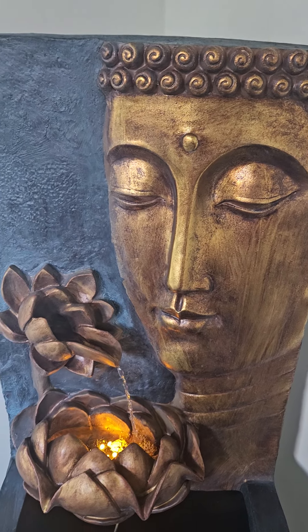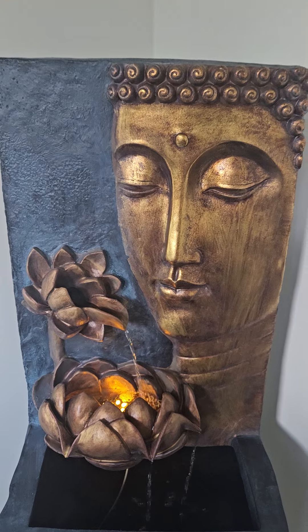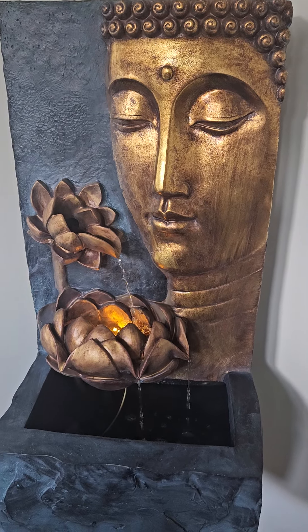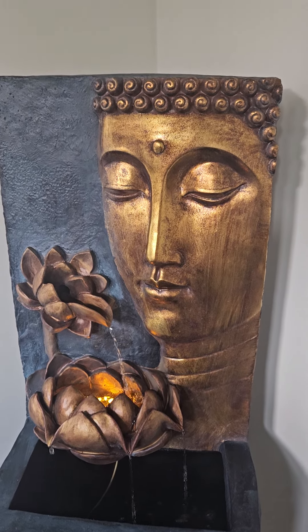Hello friends, I hope everybody is doing fine. My video is on the fountain. For a long time I had wanted a fountain in my house, and finally I got the fountain I really liked.